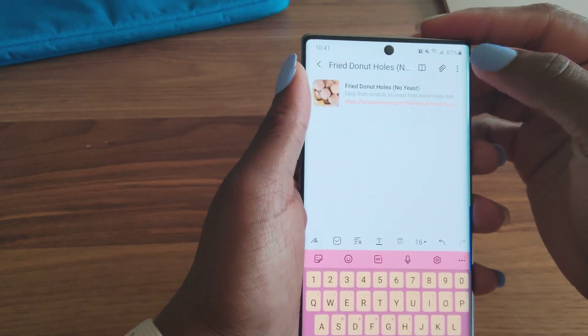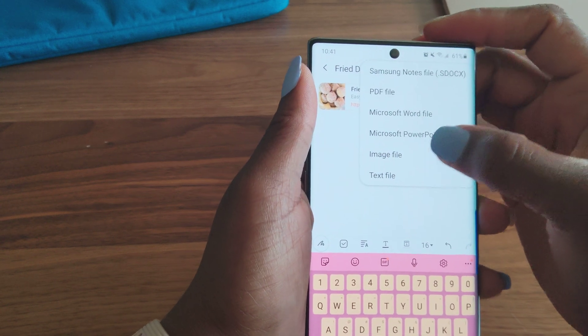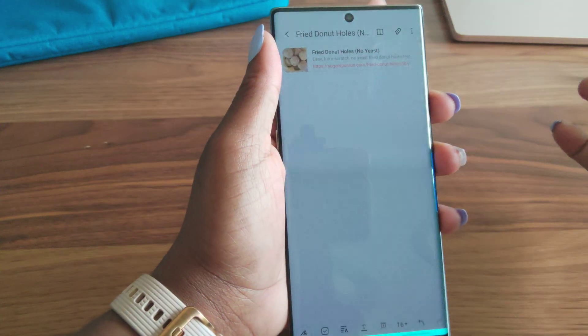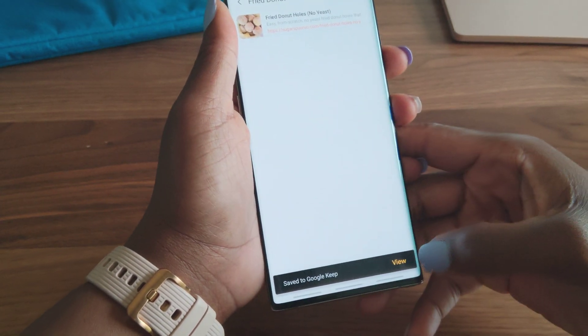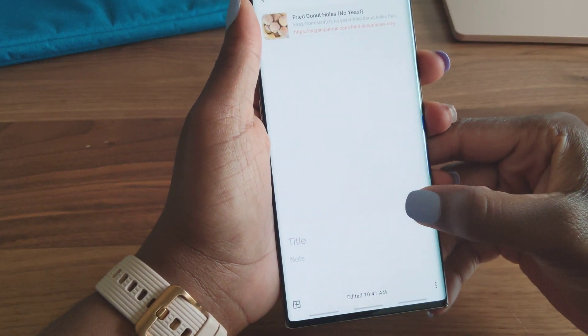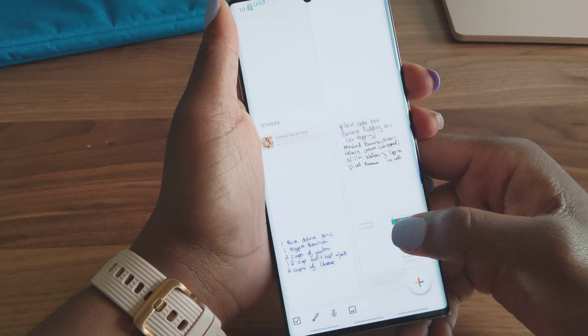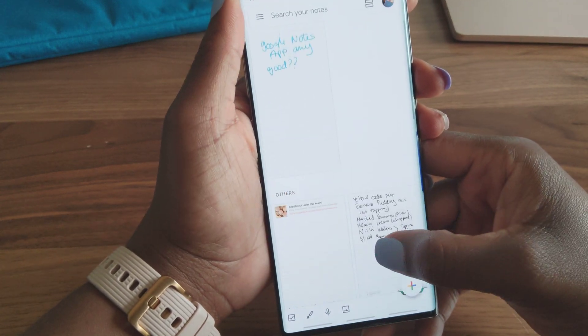So it's really simple. You just hit the three dots up here, hit Share, and then you click on Image File, and then Keep Notes. You hit Save — saved — you view it, and that is it in Google Notes right there. Hit back, and it's joined my other recipes and notes.